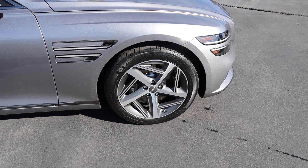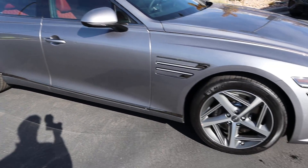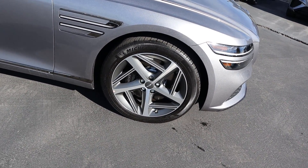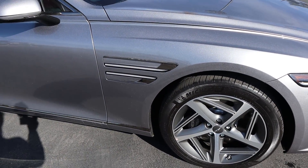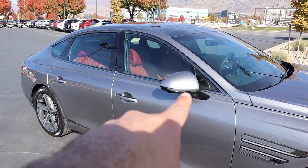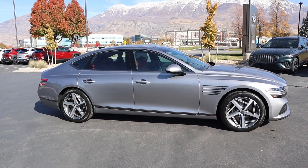Around the side, the tire setup is 245/45/19 in the front and 275/40/19 in the rear. With the wheels, you've got silver mixed with metallic gray, and the black Genesis brake calipers, which look really sharp. There are turn signal indicators on the side as well, and I like the trim piece at the bottom and the nice trim around the windows. Here's the full side profile of the G80.